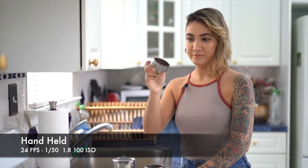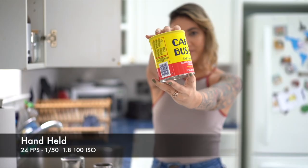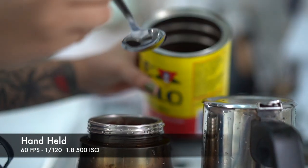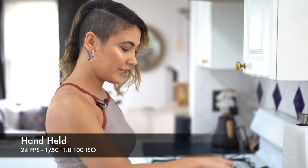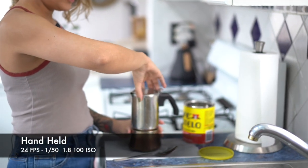Take the filter and fit it right up top. I have my Bustello coffee. I'm going to take the coffee and put a couple of spoons in — I like my coffee pretty strong. After I put my coffee in there, I just take the top piece and spin it closed.